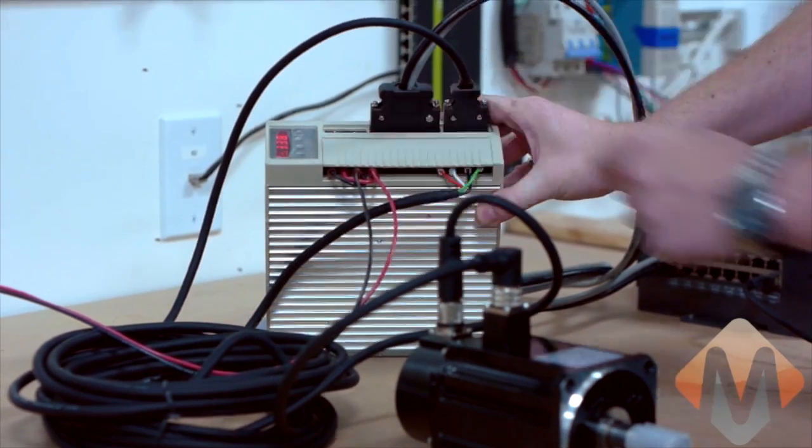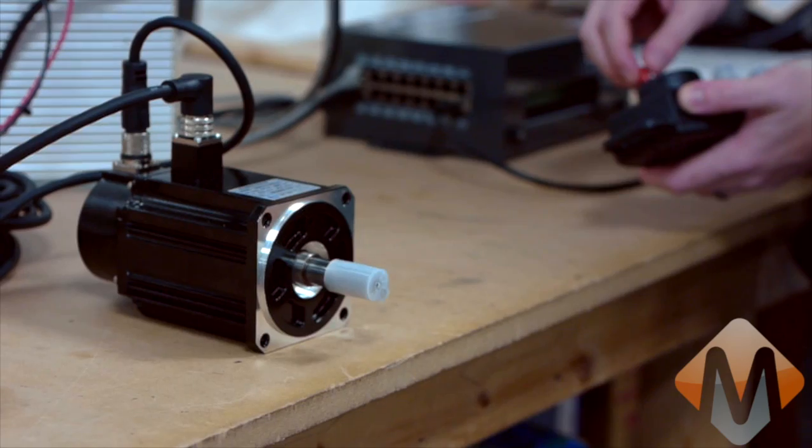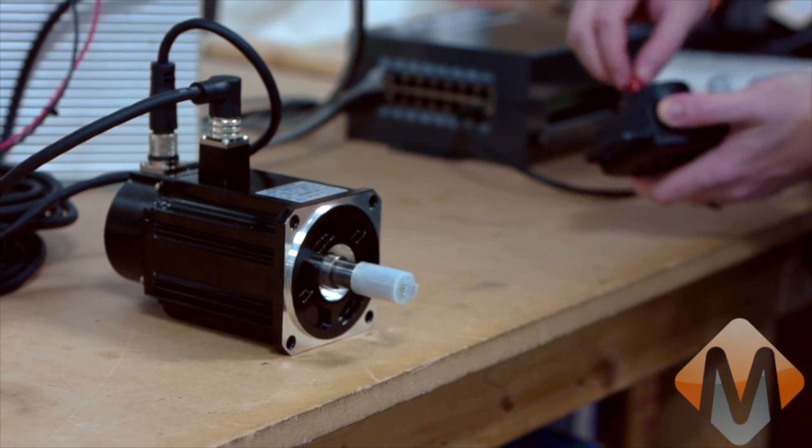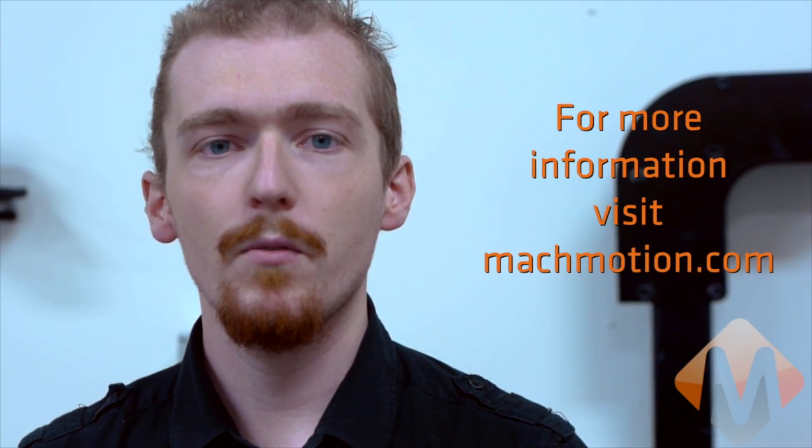Now you can see we've got the power up and we've got the encoder readout on the screen. Now we've got motion on our motor. Now you know how to wire up a TECO servo drive and motor. Thank you for watching — feel free to watch our other videos, and if you want to learn more about us go to mockmotion.com.